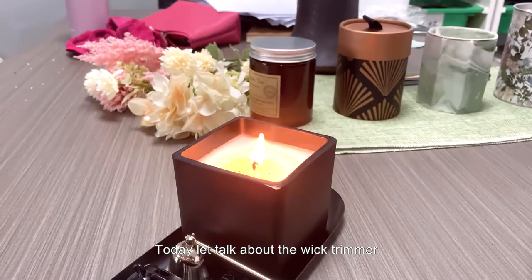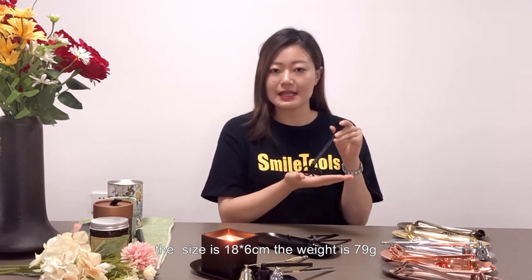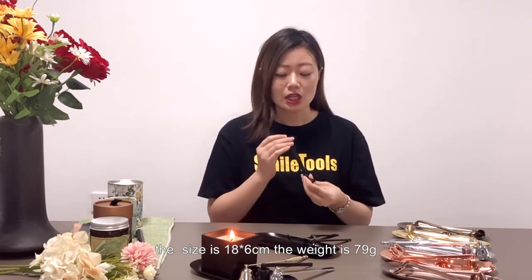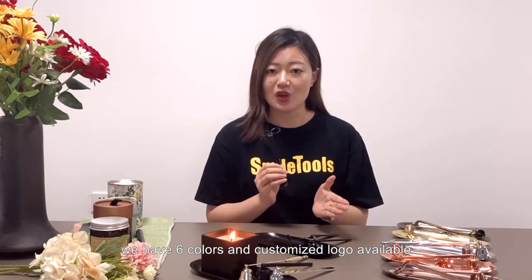Let's talk about the wick trimmer. For the wick trimmer, the metal is stainless steel. The size is 18 by 6 centimeters. The weight is 79 grams. The surface is polished and plated. We have six colors and custom logo available.